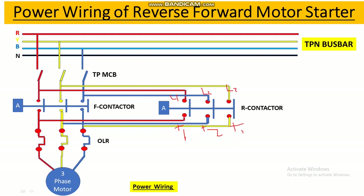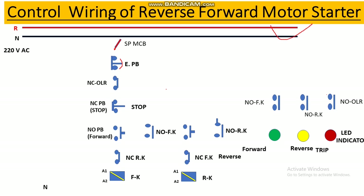Now we move to the control wiring of the reverse and forward motor starter. For control wiring, we generally use 220 volts single phase — one phase and one neutral. Here the components include a single pole MCB, an emergency stop button, the NC contact of the thermal overload relay, and an NC push button for stopping the motor.